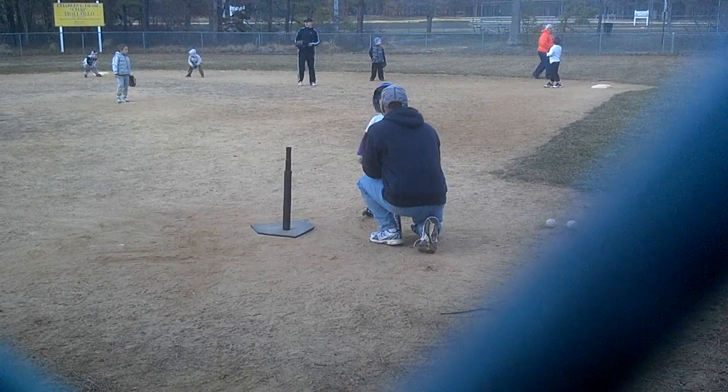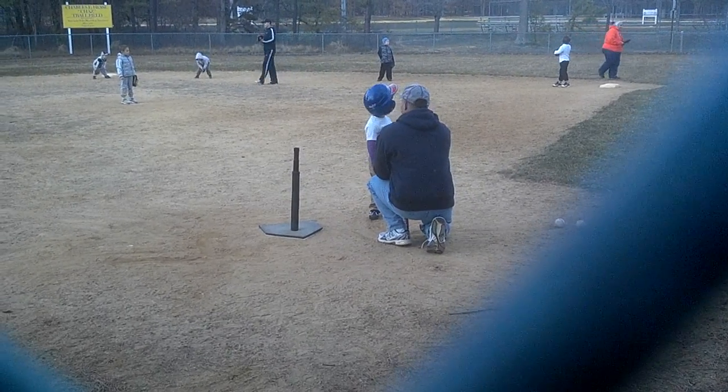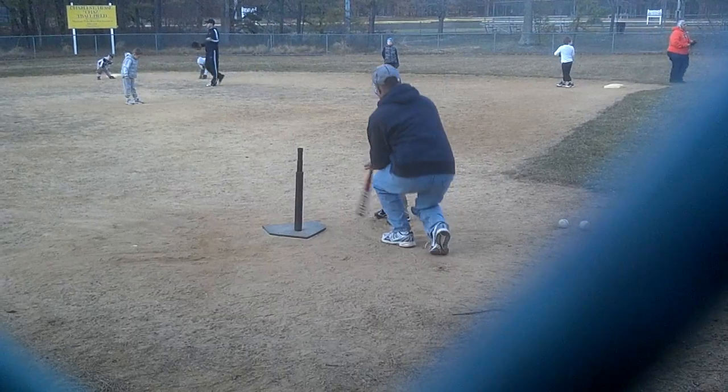All right, ready? Yeah, when you hit the ball this way, I'm going to run all three bases on the ball, okay? All right, here's your bat.